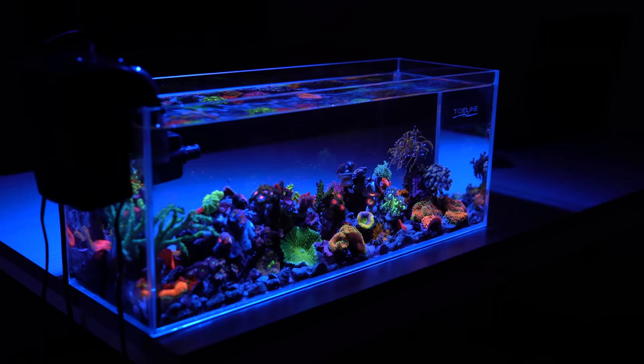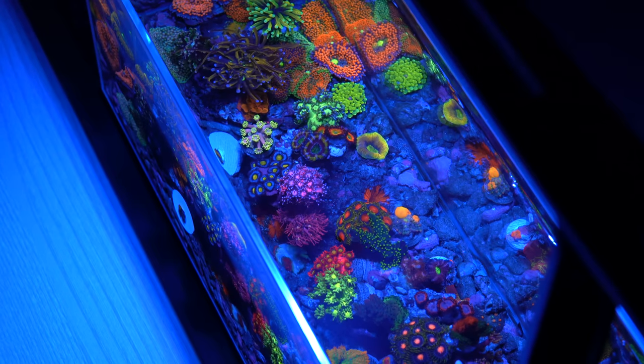Hello guys, this is Victor with Worldwide Corals. Today I'm going to be showing you this project that I've been working on. It's this pico tank, it's about 3.2 gallons, and I'm going to show you all the drama, all the dilemmas, and all the success that I've encountered in the past five months.